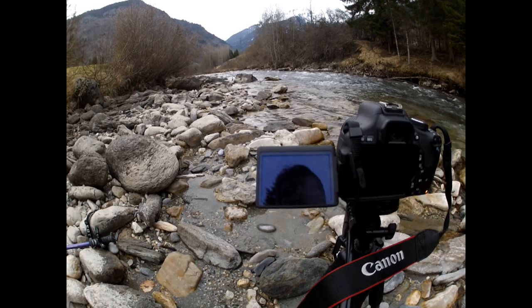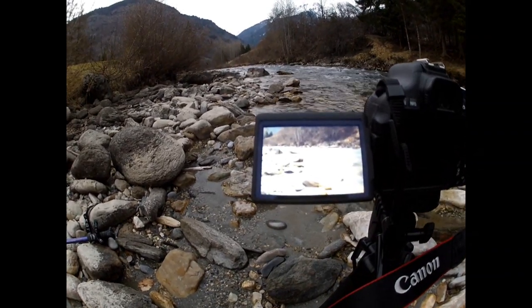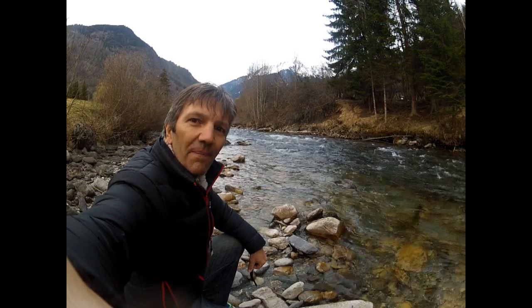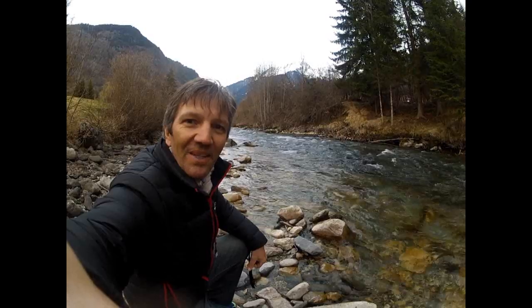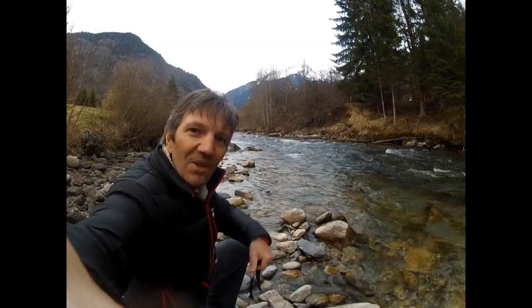See the results — wow, nice motion blur in the water! As they say, practice makes perfect, so let's keep practicing and see if we can get some good shots. I hope this video tutorial will help. Catch you soon, bye!